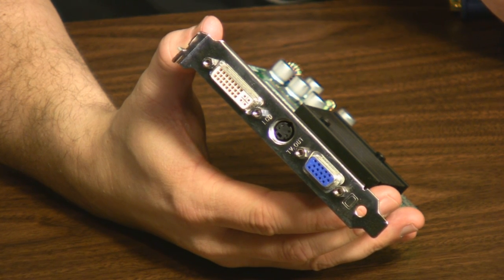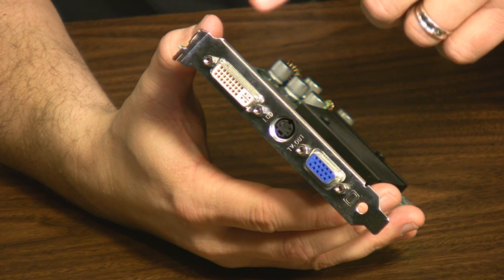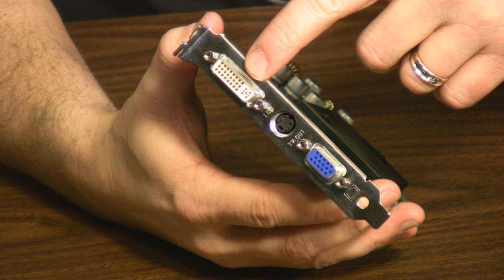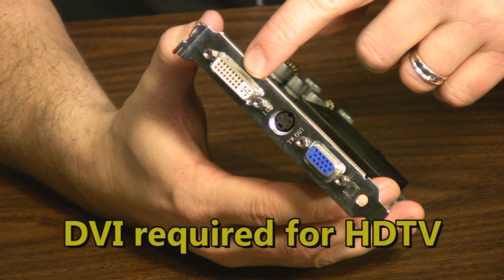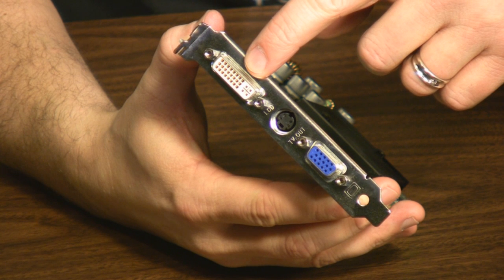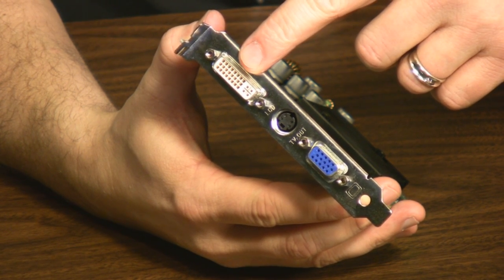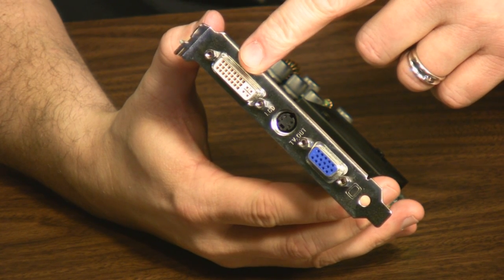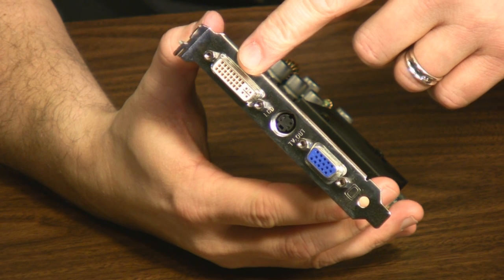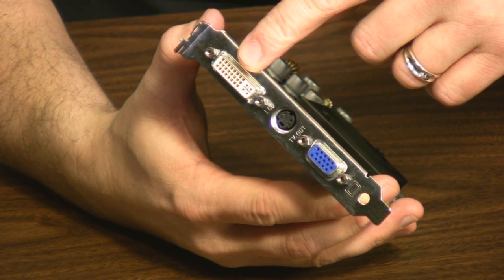Pretty much every onboard video system includes a VGA port. What you need to connect to an HDTV is a DVI out on your video card. Higher-end video cards typically have two of these ports and no VGA port, but you definitely need a DVI port coming out of your computer. If you don't have a video card with one of these, you will need to purchase a card that has DVI out.